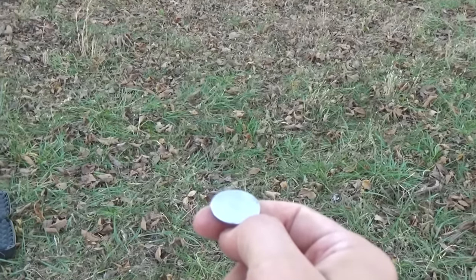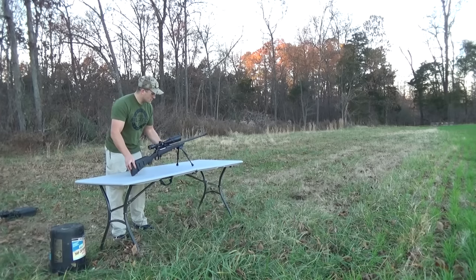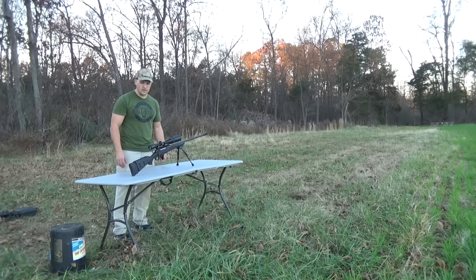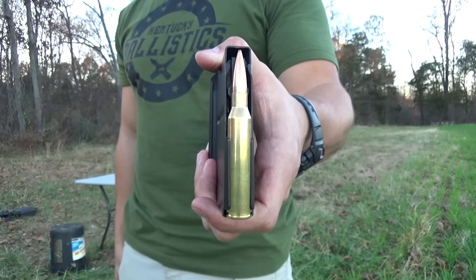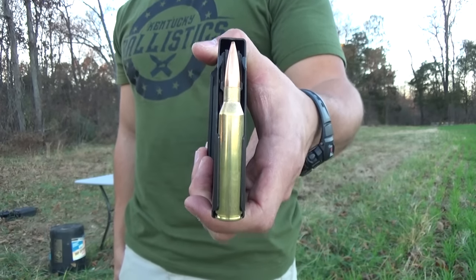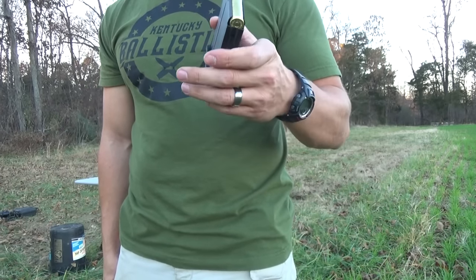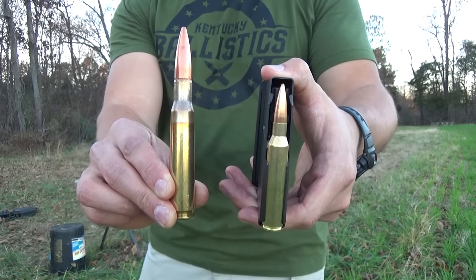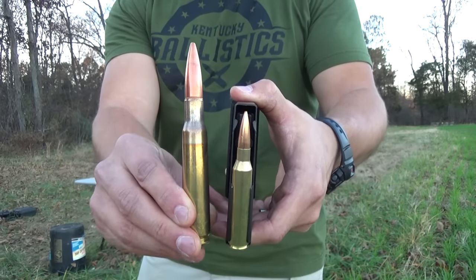Heads is .50 BMG, tails is .338 Lapua. Tails. .338 Lapua is up first. This is our Savage .111 Long Range Hunter chambered in .338 Lapua. Here's the ammo we're using — this is Underwood .300 grain Boattail Hollow Points. I do not have any full metal jackets yet, so this is what we're using today. And just to give you a comparison, this is the .338 Lapua, and we're going to be using this PMC 660 grain Full Metal Jacket .50 BMG.